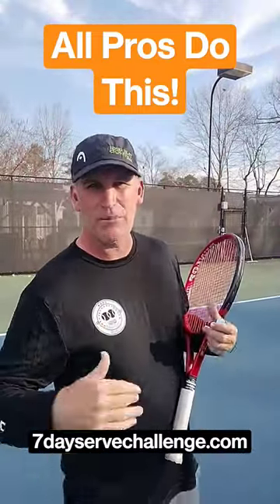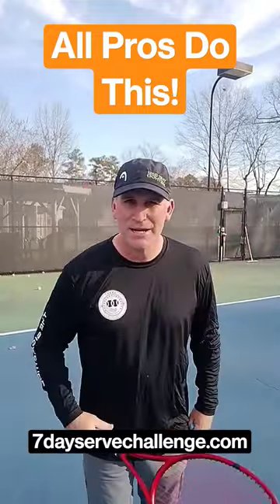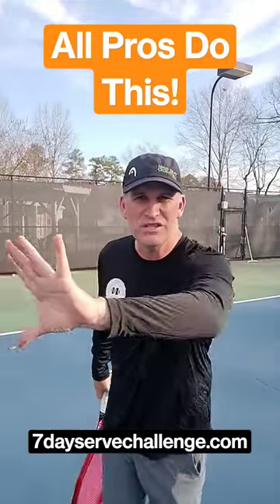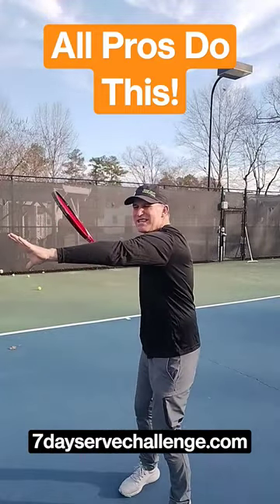Hey guys, just got back from a camp watching the Bryan Brothers at Gigi Fernandez camp. Every time I watch a great player hit a forehand, I always notice their non-dominant hand — how they have it stretched out as far as they can.